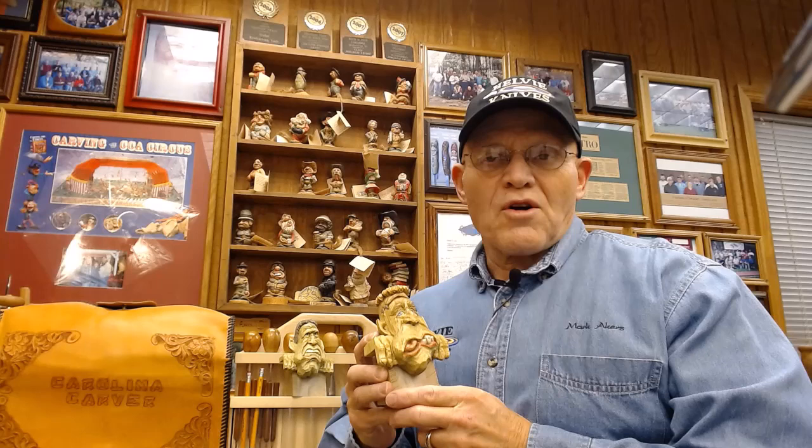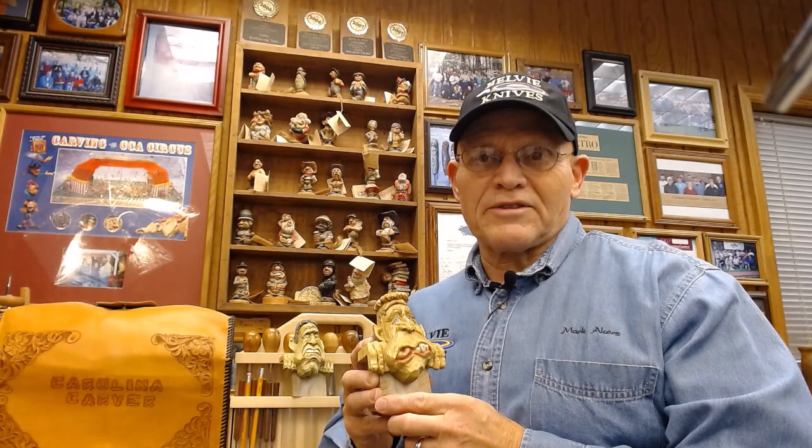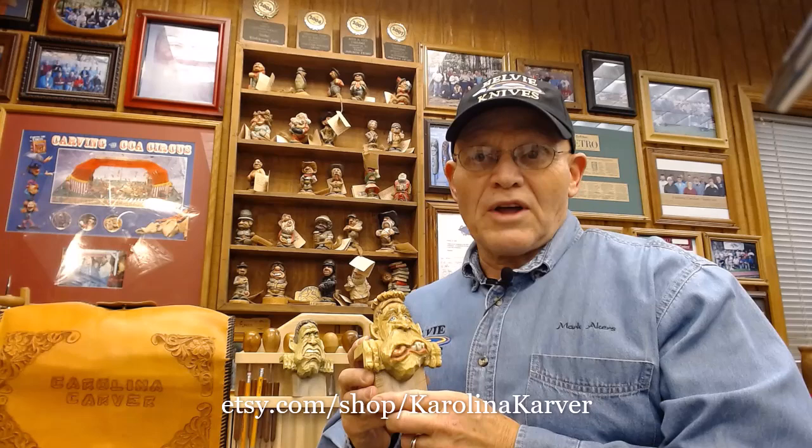This project will be carved from a blank, not a rough out. My objective for this carving video is to show carvers of all levels how to set up and carve a monster face. The pattern for this carving will be available on the video. I also have it available as a rough out on my Etsy account, which is Carolina Carver.